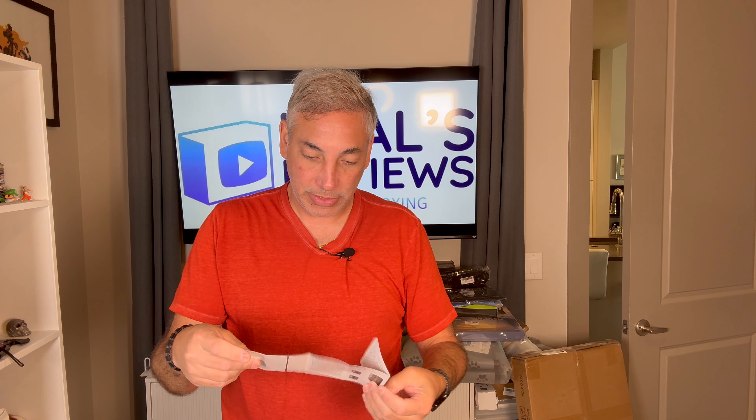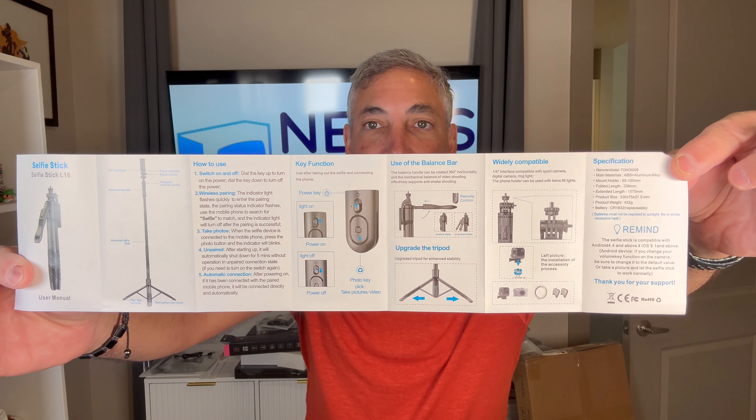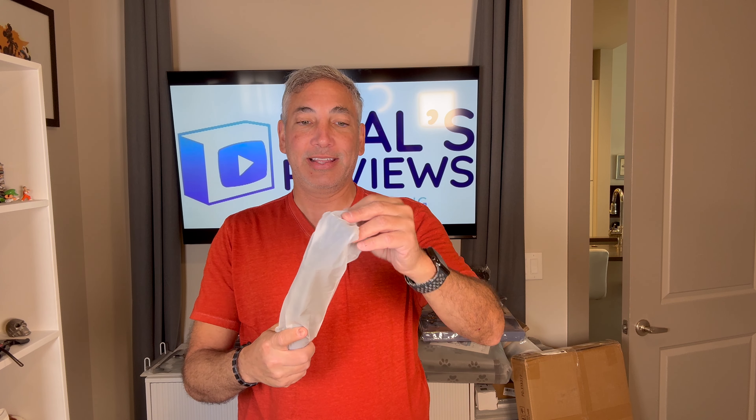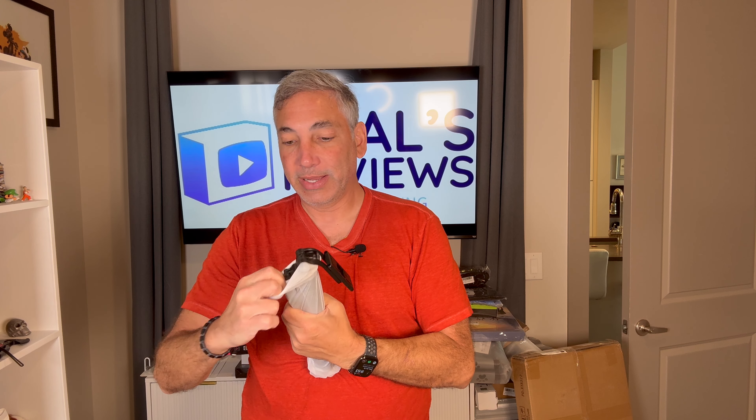So let's show you the manual here and then we'll try to figure this out. This is kind of what it all looks like. If you need it in Chinese, there it is in Chinese, but we don't. And so this is it. Let's open this up, if we can get the plastic off.